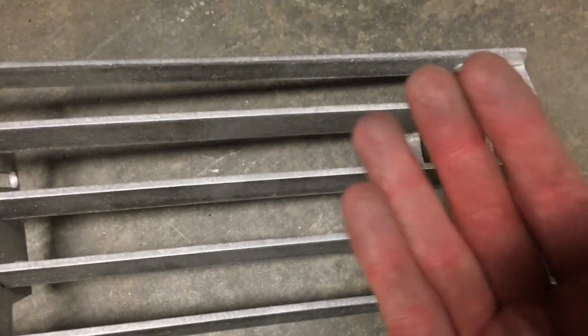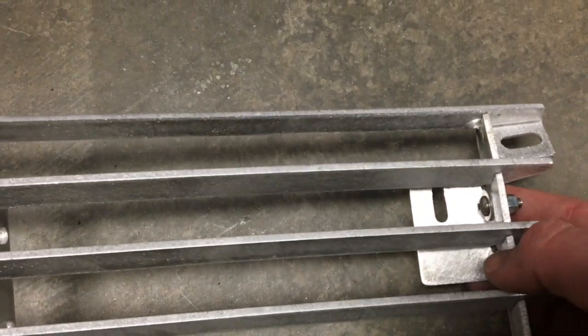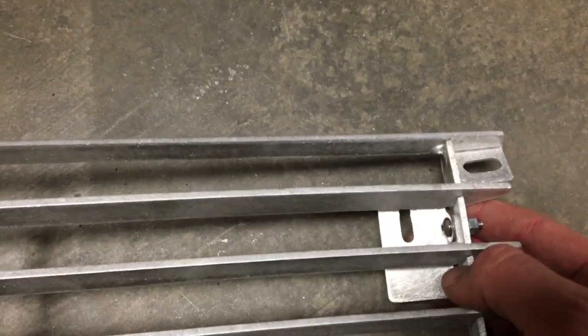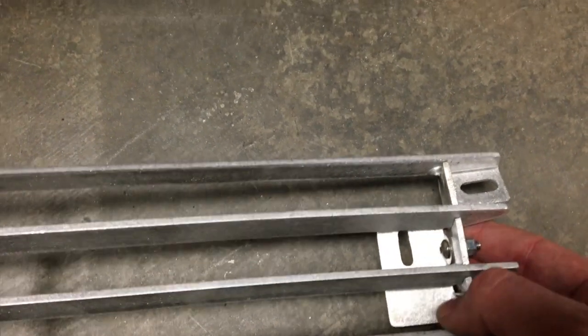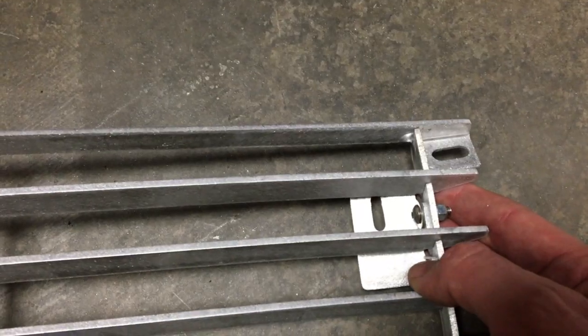These brackets actually do have a little bit of pitch. So you can see this one isn't tight — it's just snugged up. When you get it on the car you can angle the top of the bracket in or out a little bit before you tighten those down.